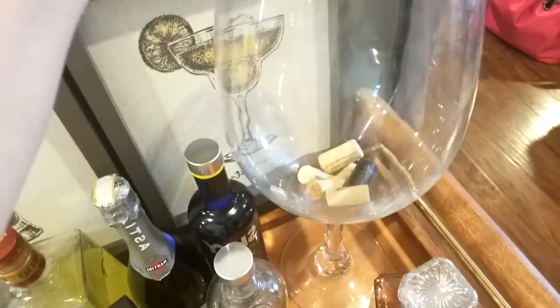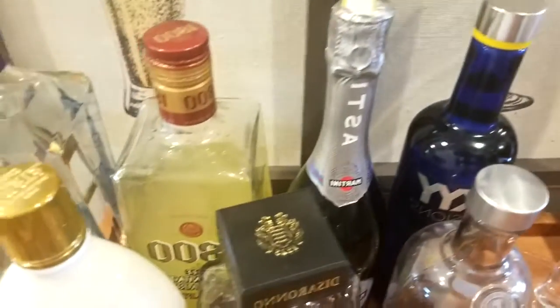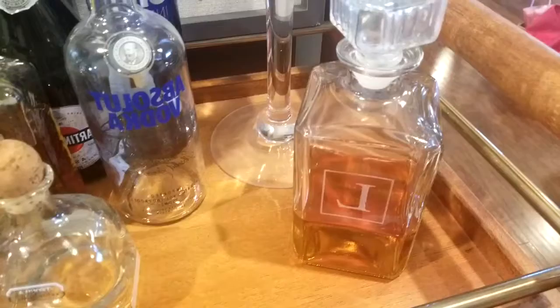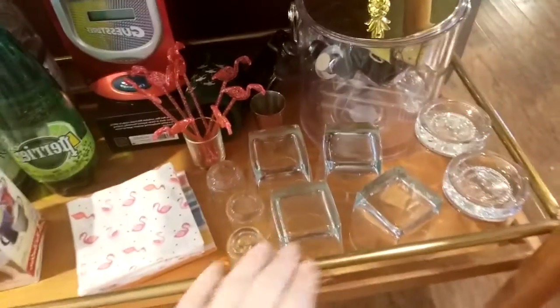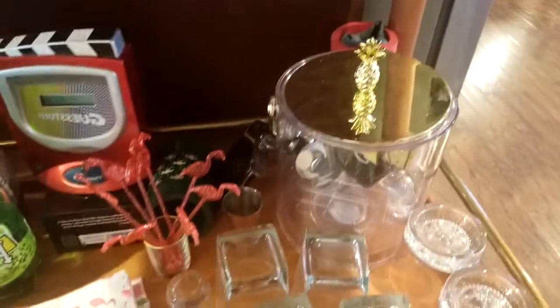On the top of the cart we have a large wine glass where we hold our corks, and then we have a mixture of drinks. We also have this nice decanter set that has an 'L' on it, with the glasses stored down below.